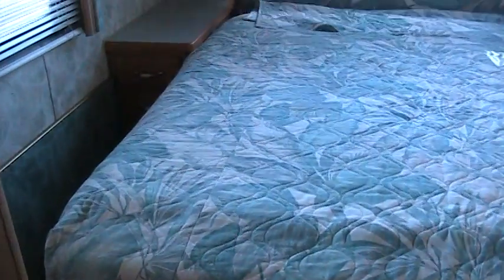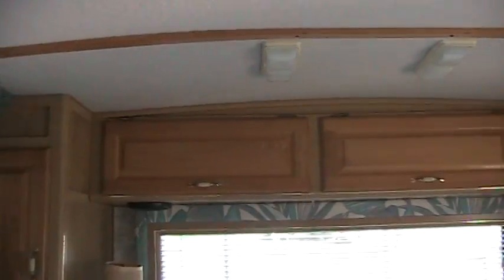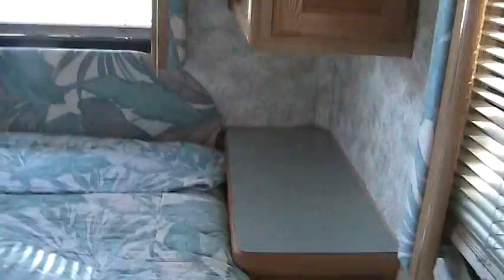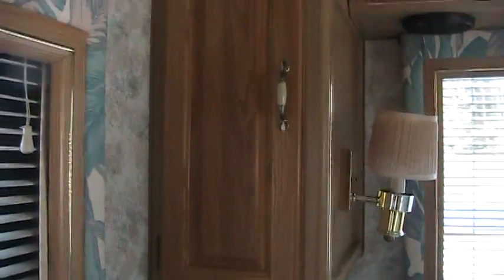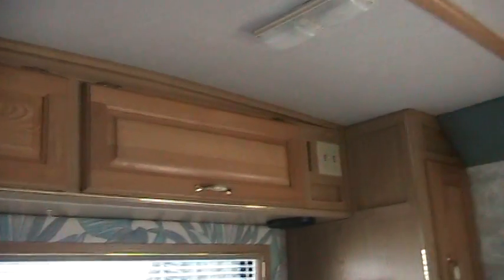I don't know the exact dimensions of the bed but it's big — I guess they would call it a queen walk-around. You can see it's a big wide bed there. Cabinets above the bed. Carpet is all nice and clean — got carpet halfway up the wall in the bedroom. Cabinets on the side. Everything's nice and clean. You've got speakers in the back there — that's your music in the back.